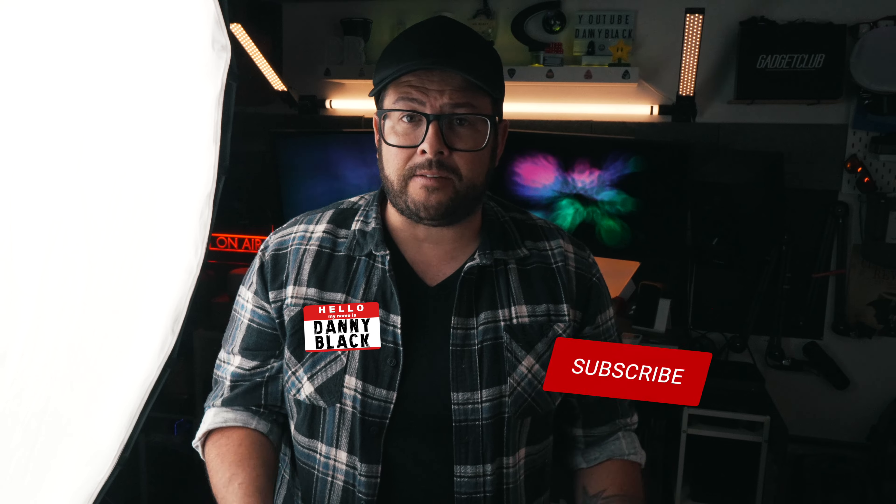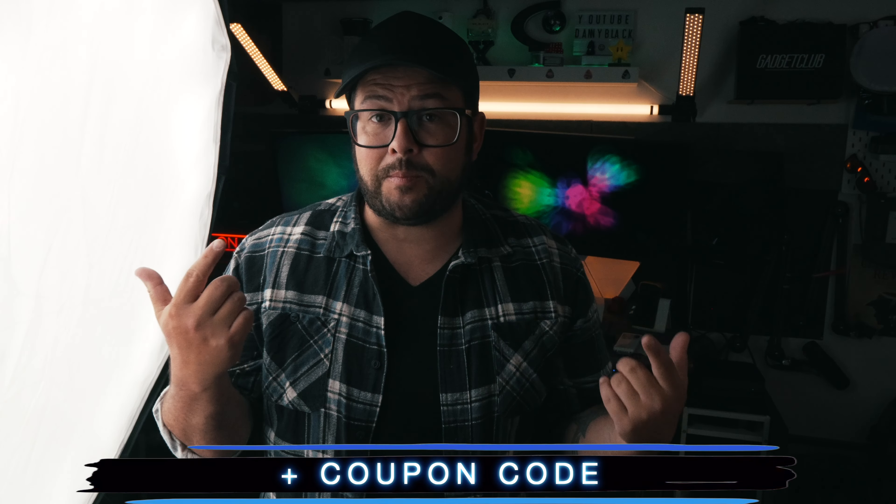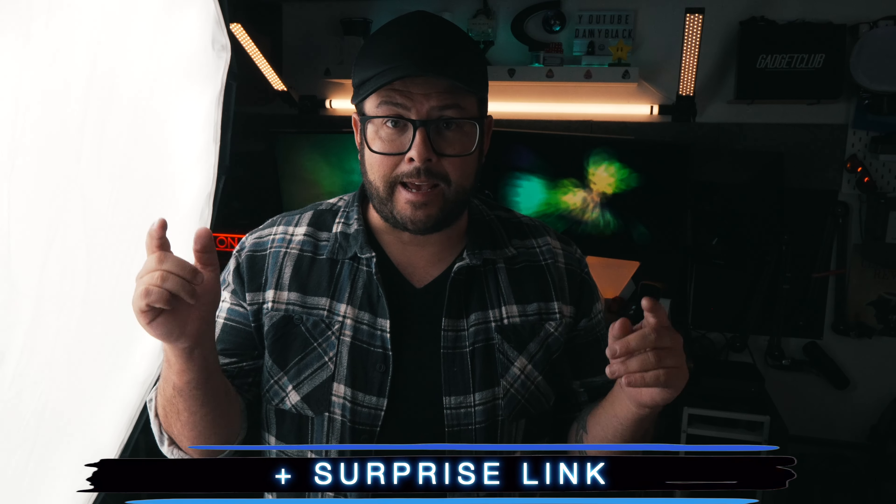Welcome to the channel. My name is Danny Black. I love to share with you cool gear that comes my way. If you're new here and you like this kind of stuff, don't be a stranger — click that subscribe button. I'll put links to everything down in the description, plus a coupon code to save some money on a light like this and a surprise link.